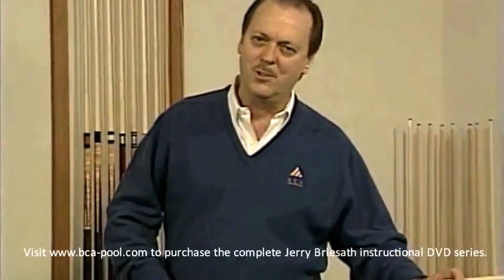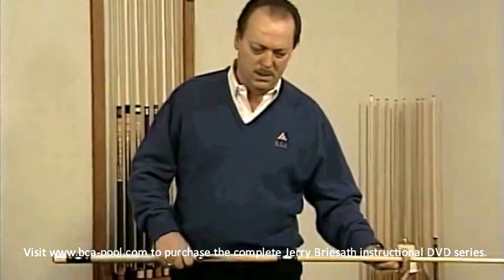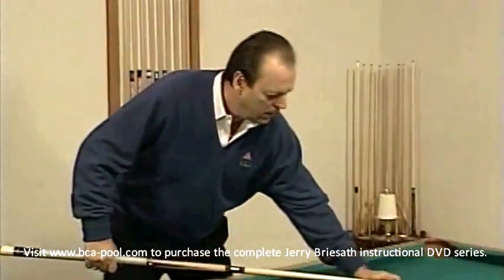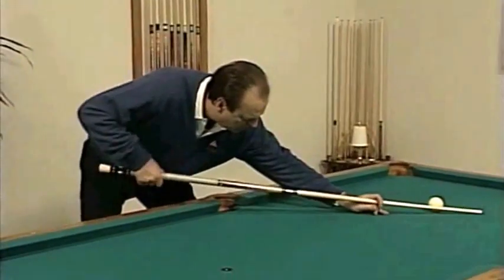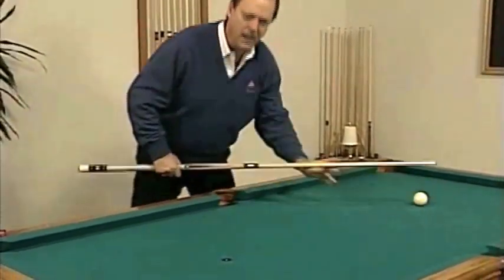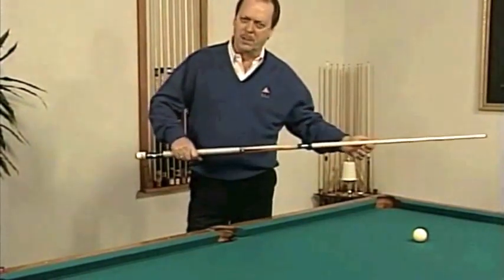I'm going to tell you what a very good stroke is, because it's a basis for everything you do at the pool table. A good stroke is a beautiful throwing motion — that means in pool that you're throwing the cue four to six inches past the ball. And what makes a stroke a beautiful throwing motion is the backswing.